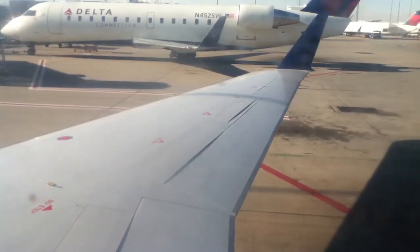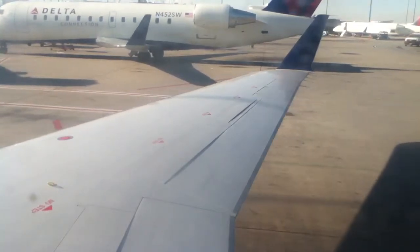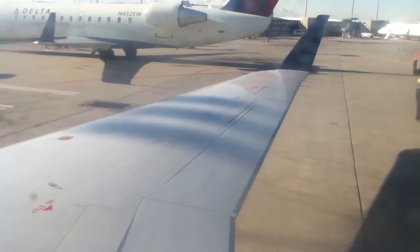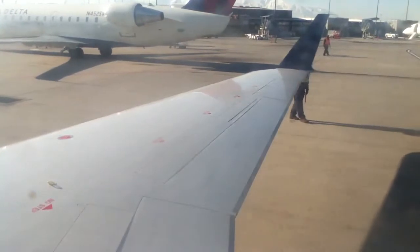Federal law requires passenger compliance with all lighted no smoking signs, seatbelt signs, placards, all crew member instructions, including these in seatbelts. Smoking is prohibited in any cabin and lavatories at all times. Federal law also prohibits tampering with, disabling, or destroying any smoke detector in an airplane lavatory.